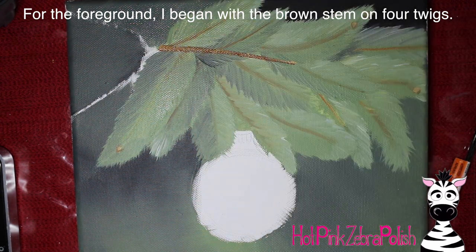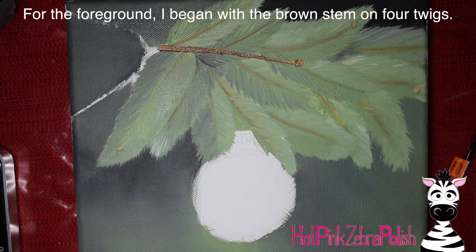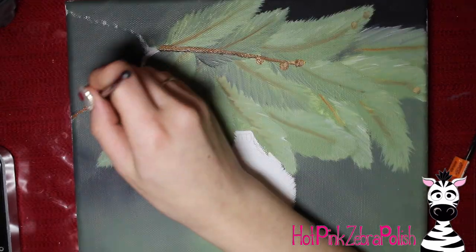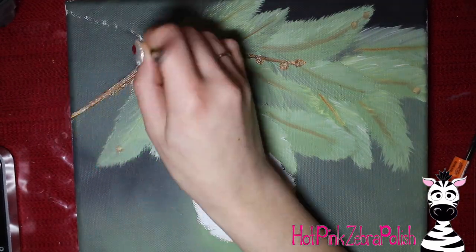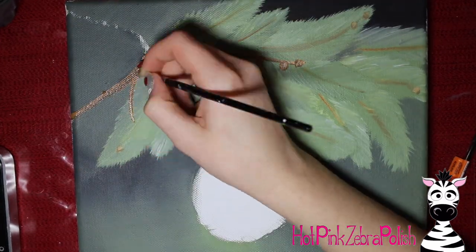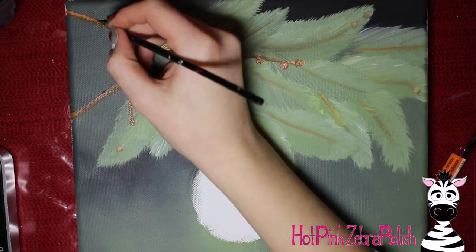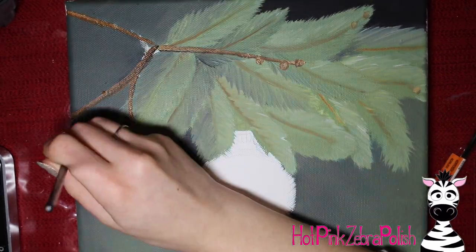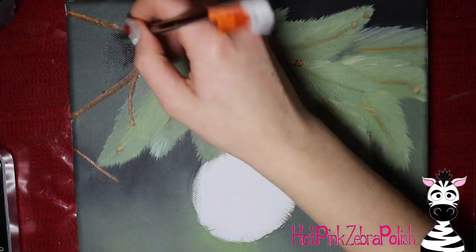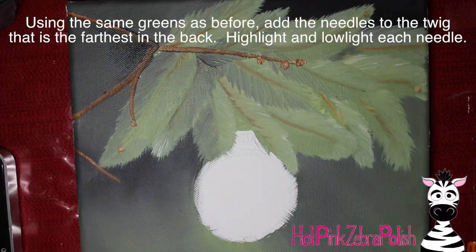Now I'm going to do the foreground. For the foreground we're going to start with four brown stems for four of the twigs - just paint them brown and then highlight one side. There are also those little beginnings of small pine cones, so I added a couple of those on each of the twigs. The first one got three pine cone buds. There are four twigs above and then one little one that came in from the side.